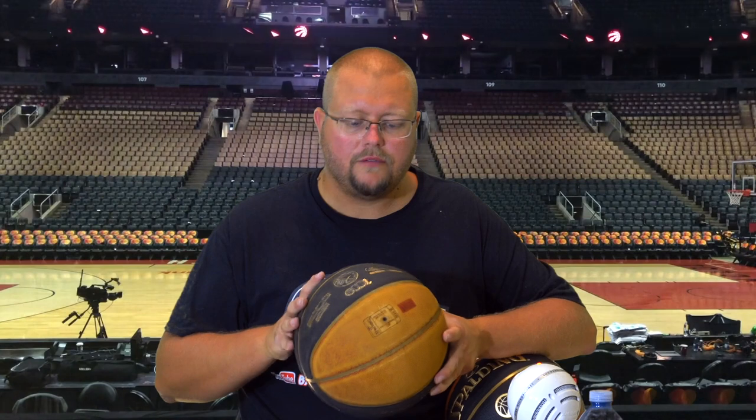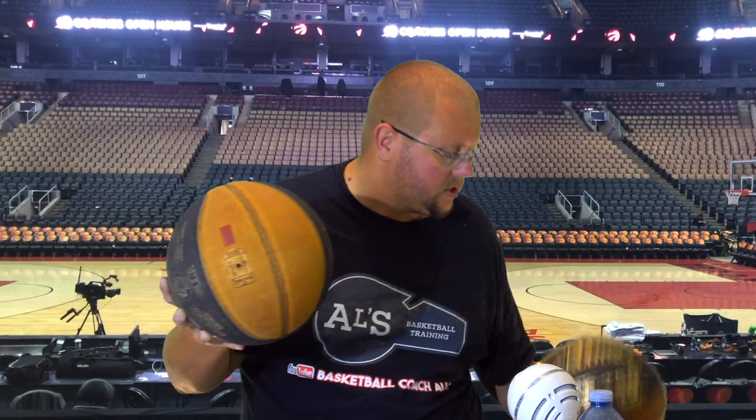I hope you've enjoyed today's video and that this helps you make your decision. That is the one-year review on a Spalding TF-250. It still has enough grip to hold it over top of a $3,500 computer in one hand. See you guys next time.